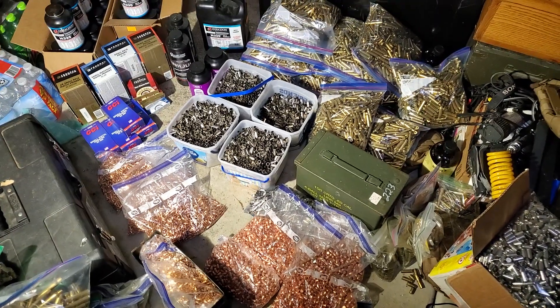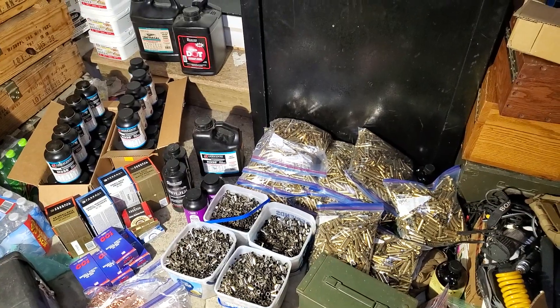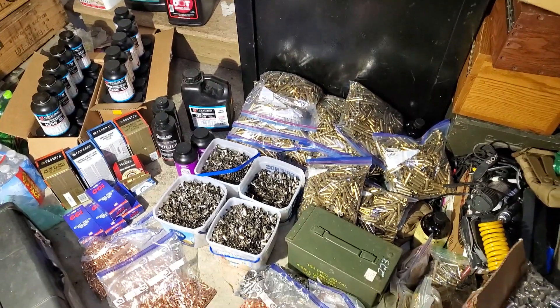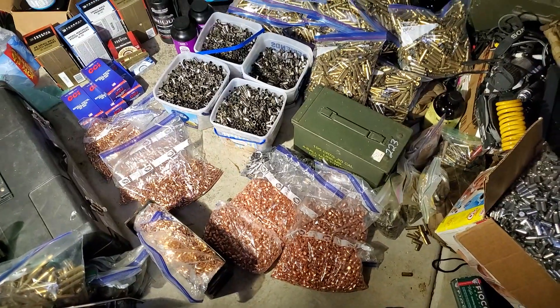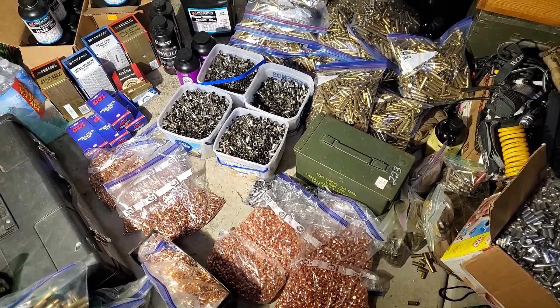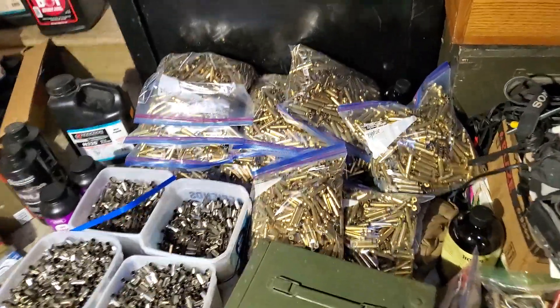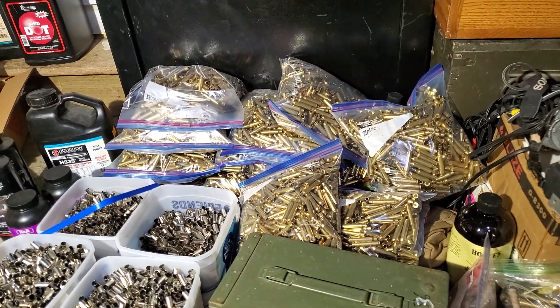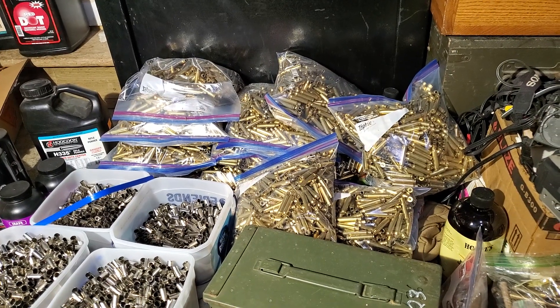Alright guys, so we're about to load up a bunch of high-velocity freedom seeds here — just 9mm and 5.56mm. Got all the brass prepped and ready to load.